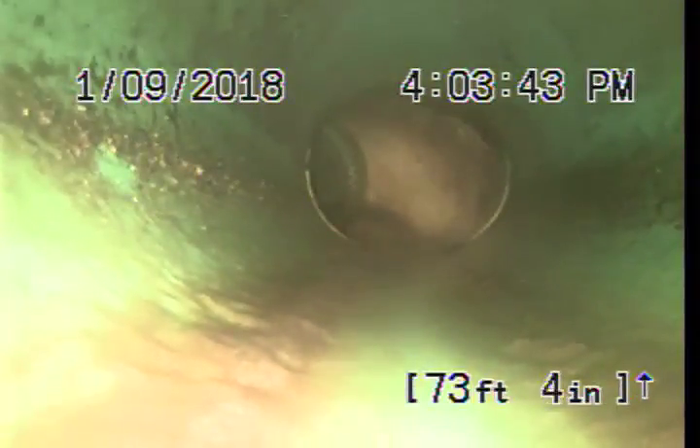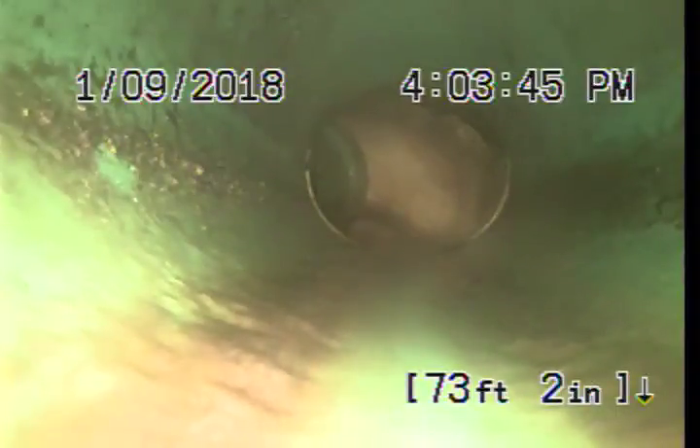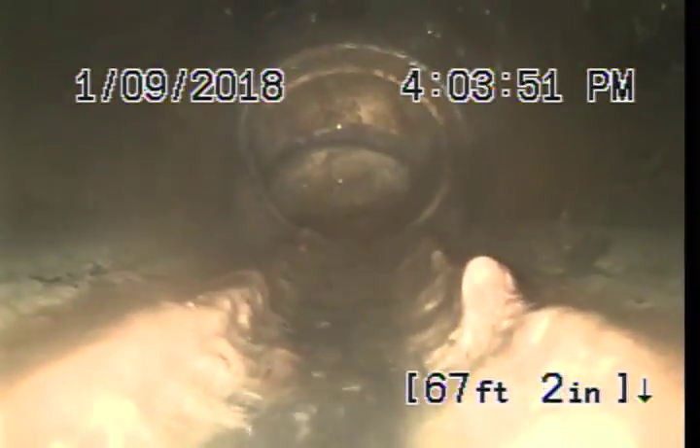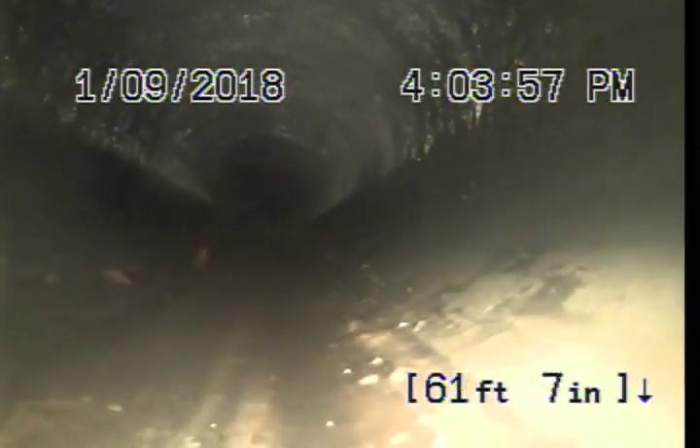Here's the connection into the city main. We did go underwater at the end of this line. From the clean out, it's 73 feet through the next property into the alley. The liner stops right at the connection to the city. This may be a small piece of ABS here.